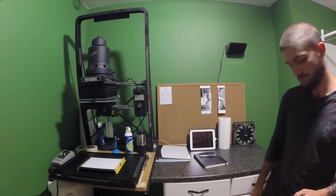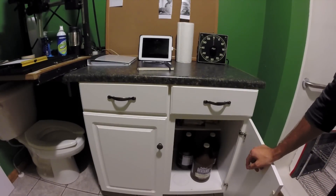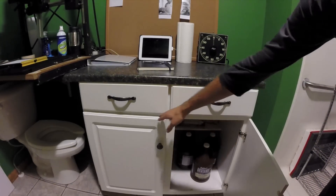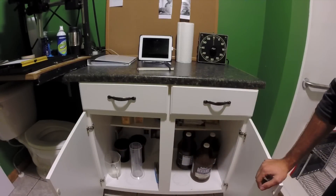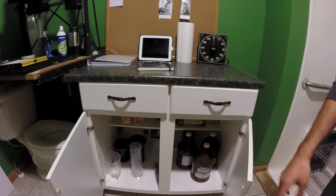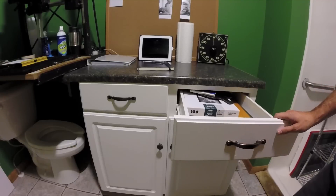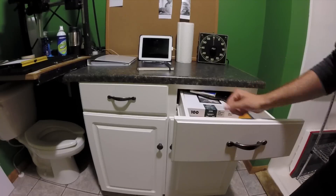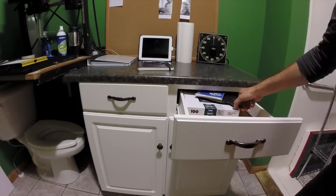Down here in the cabinets is where I keep all my chemicals — TF4 fixer for paper and film, and a jug of Dektol mixed up. Over here are developing tanks, cylinders, funnel, squeegee, and spare chemicals in the back. In the drawers I've got more paper, film clips, the medium format lens for the enlarger, an extra safelight bulb for above the sink, and my 6x6 carrier.